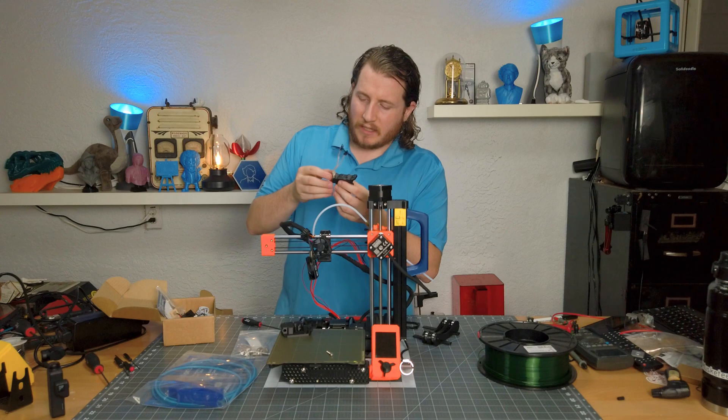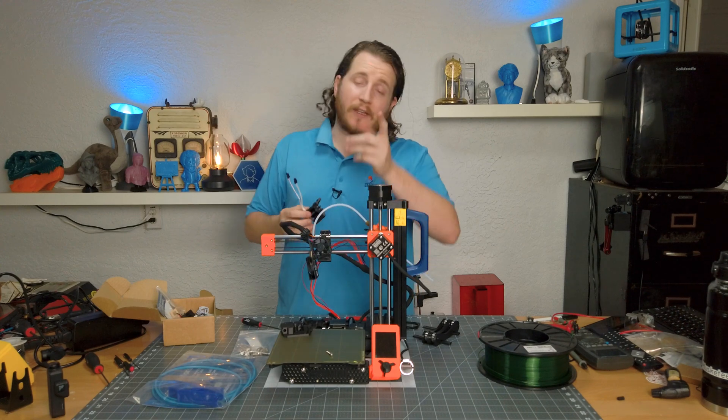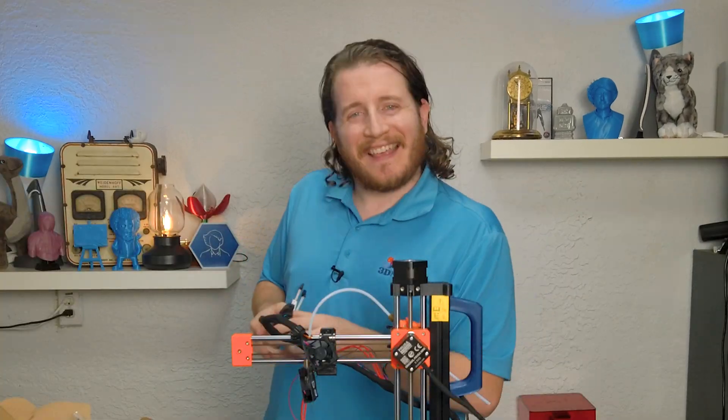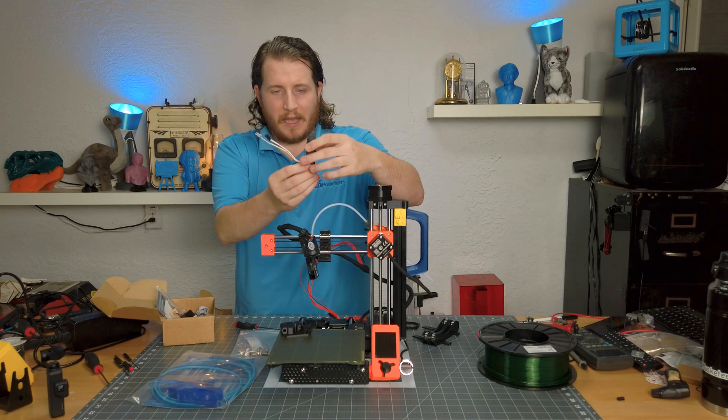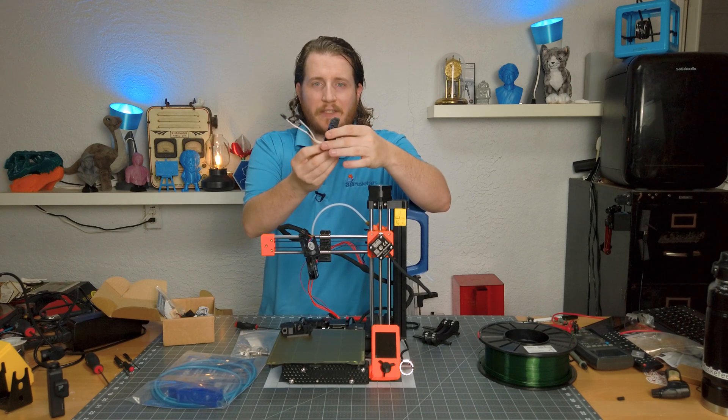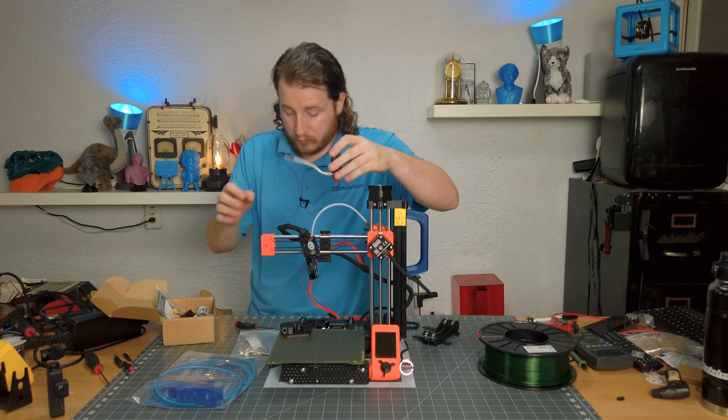This is printed a little bit more sparsely — they recommend four perimeters and 40% infill; I did not see that until just now. They want the wires coming out like this. The nice thing about the Revo is you can reposition it any way you want easily because it basically floats. It's a really, really nice feature.